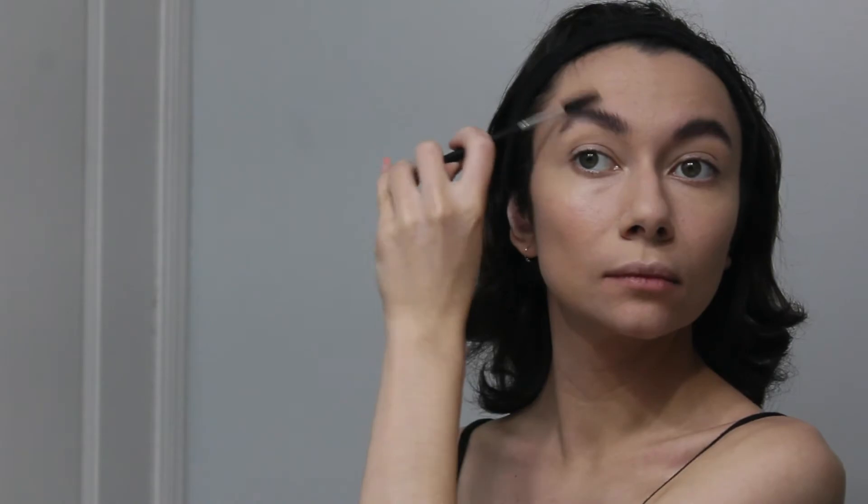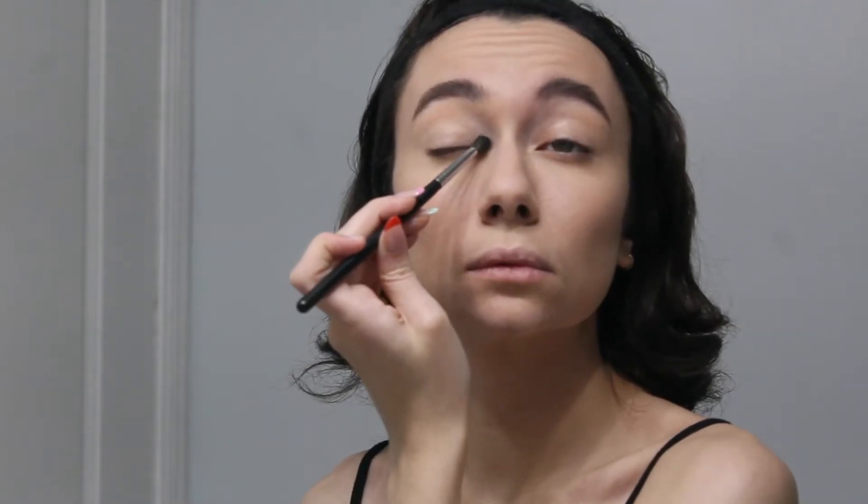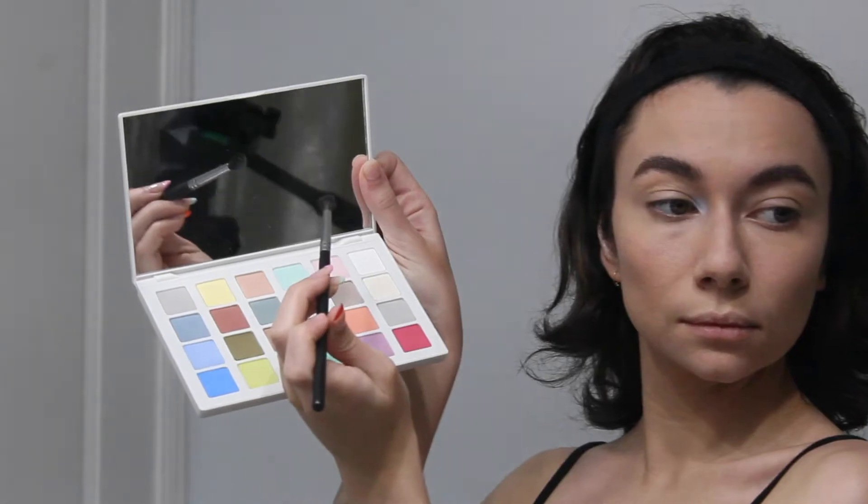So now I'm taking a spoolie and I'm just brushing out my eyebrows before I fill them in. Now I'm filling them in. This is like my holy grail, my favorite eyebrow pencil. So now I'm taking a makeup brush and going in on the inner corners of my eyes, putting this light eyeshadow.